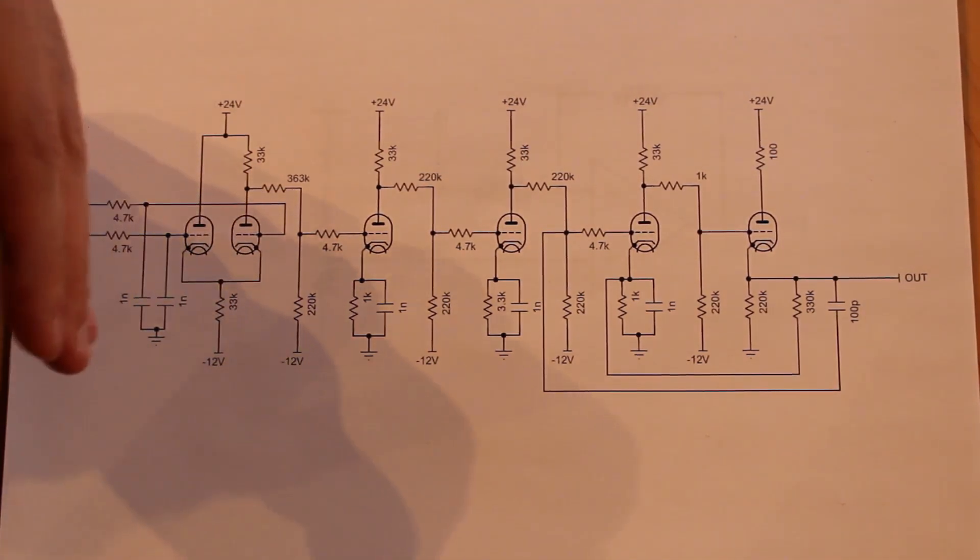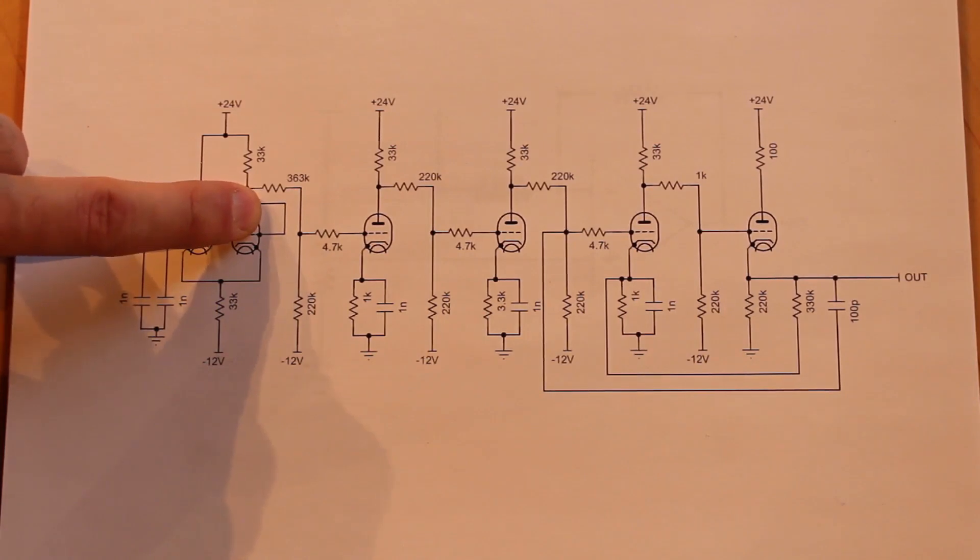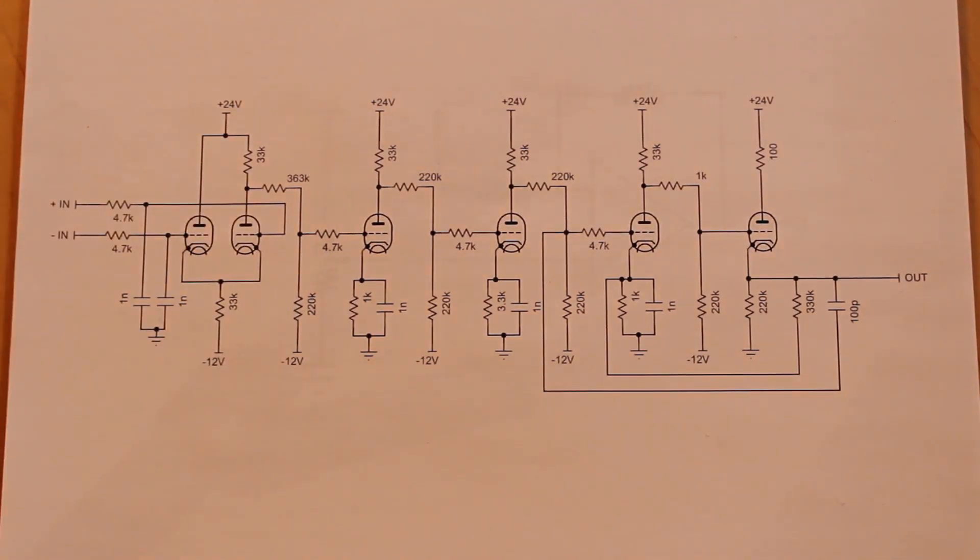Much like everything else in the schematic, I arrived at these values through several days of trial and error, which I'm sure is a terrible way to design circuits, but it seemed to have worked in this case.